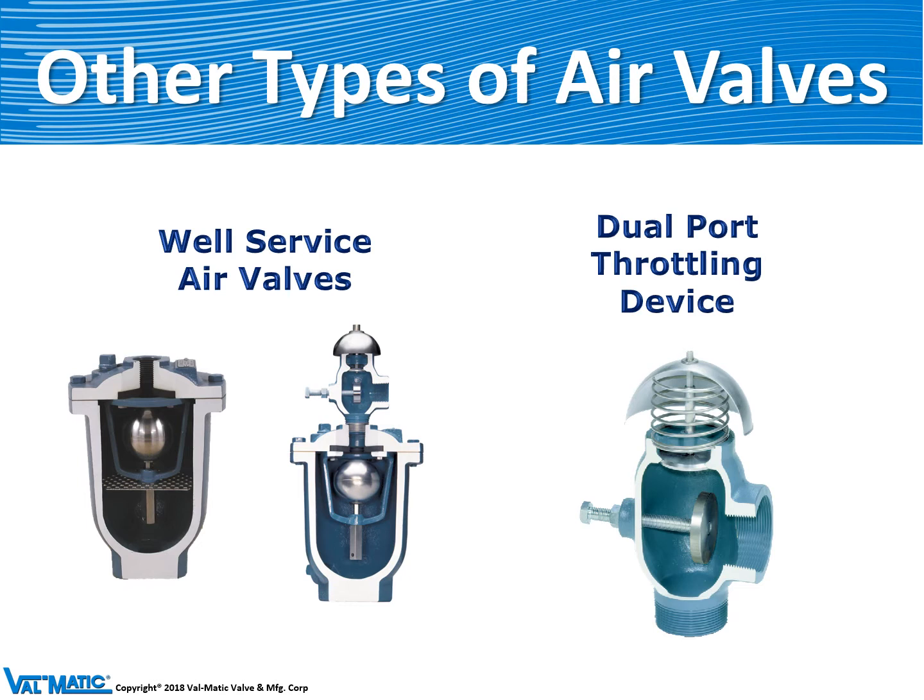Other types of air valves are called well service or pump service air valves. They're usually fitted with a throttling device on the outlet. That slows down the discharge of air so that there isn't a water hammer when the pipe column fills with water.